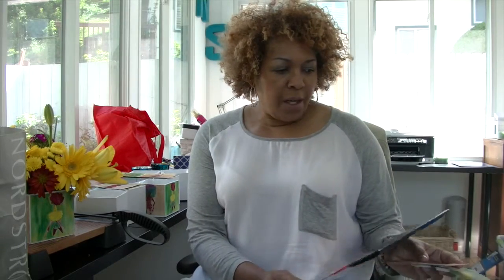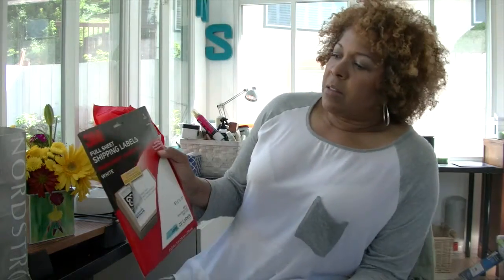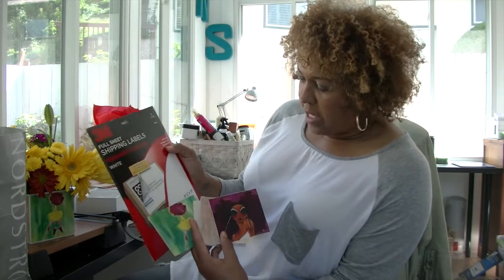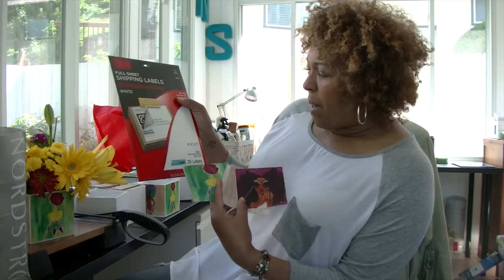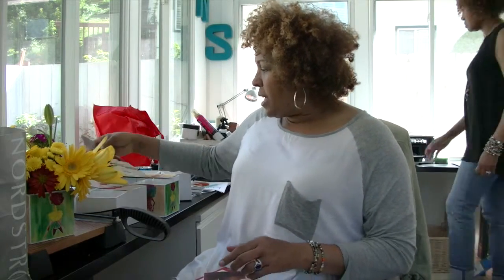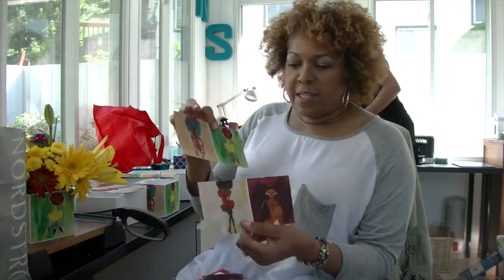We used 3M full sheet shipping labels, permanent adhesive, because it kind of has its own glue built in and it's eight and a half by eleven. We used the laser type, scanned them, and created two images like this.